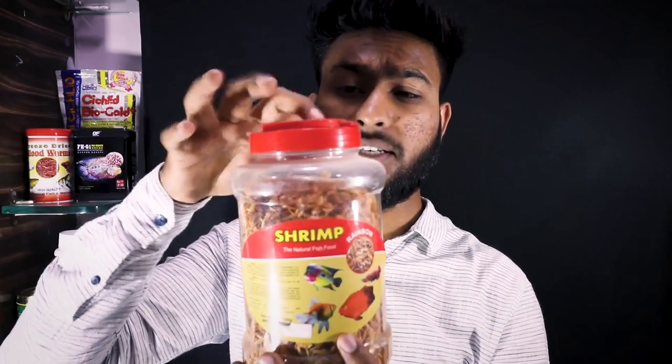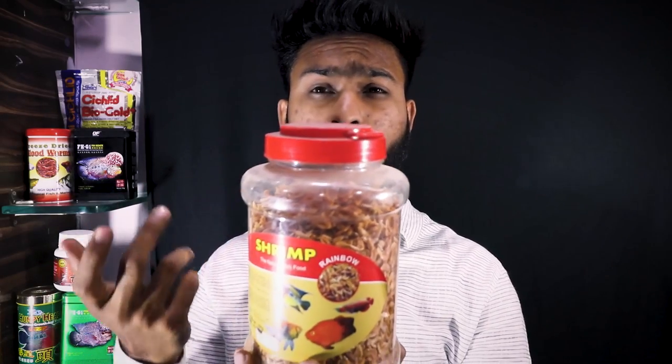Hikari Cichlid BioGold Plus is one of the best foods. If you don't want to use flower horn formulated food, you can also use Hikari Cichlid food. In the dry category, the food I use most for my flower horn is bloodworm. I also use dried shrimp - you can get it anywhere, and I'll put the buying links for all these foods in the description box.